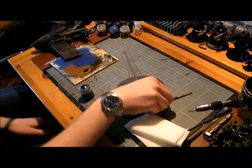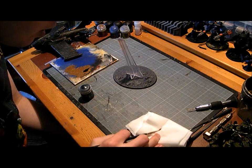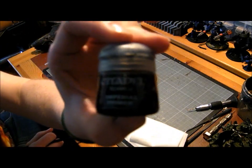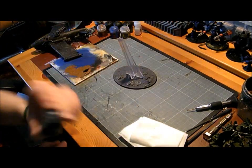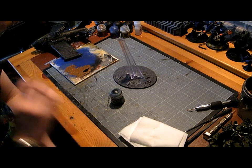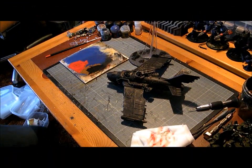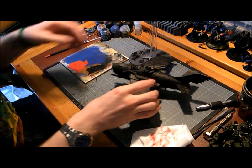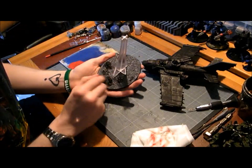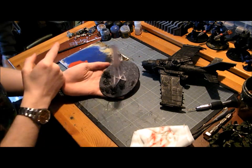We need to undercoat these bits with something, so I'm going to use the Imperial Primer paint to do that. I'm not going to bore you by showing you me doing that, so I'll just get that done. There we have it — re-undercoated all these bits that hadn't been caught with paint in the last video using the Imperial Primer.